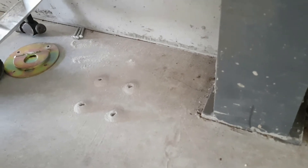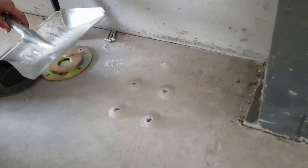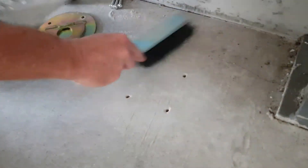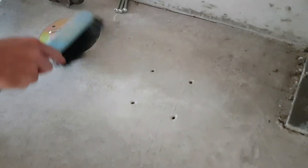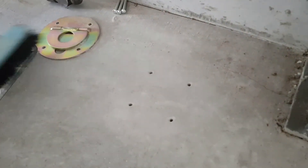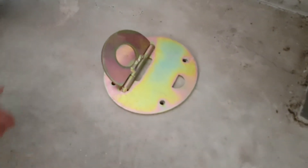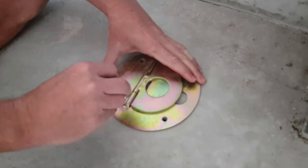So we've drilled our four holes now to the required depth. It's just a matter of cleaning up and then fixing it by placing it in position.